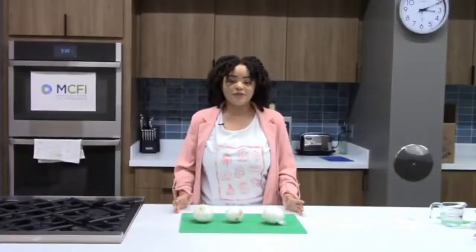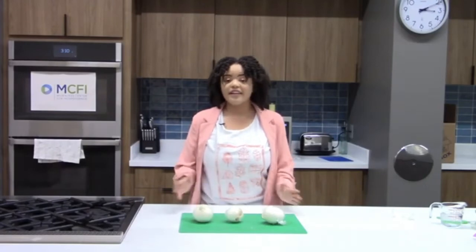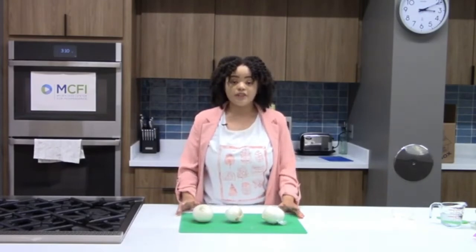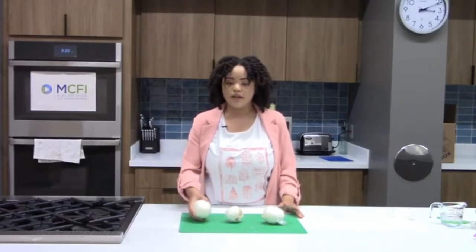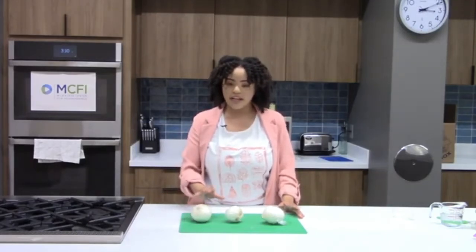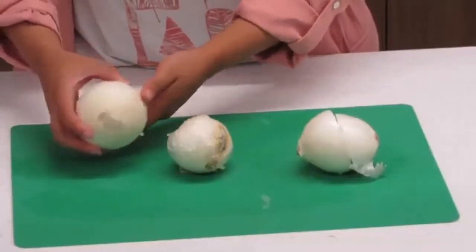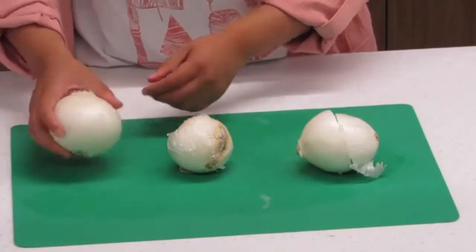On to our last vegetable for today — onions. A lot of people use onions in a variety of different dishes, so we're going to talk about when to use them, where to buy them, and how to make the most out of them. When looking for onions, you want smooth, firm onions with no black or smushy areas. An ideal onion is really round, really firm, with no deep indentations — fresh and ready to go.